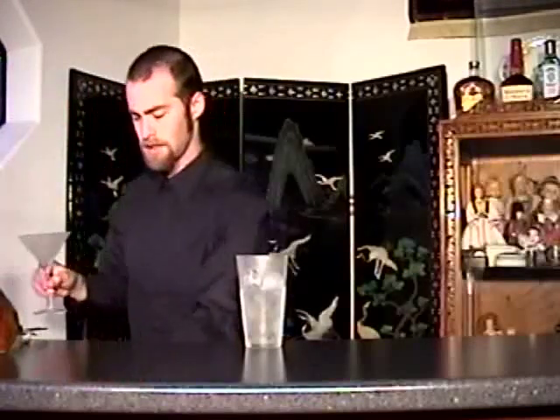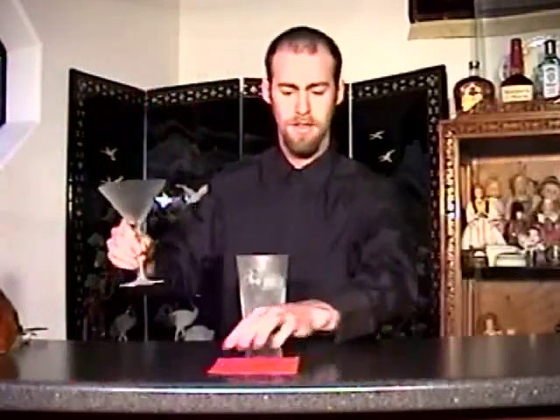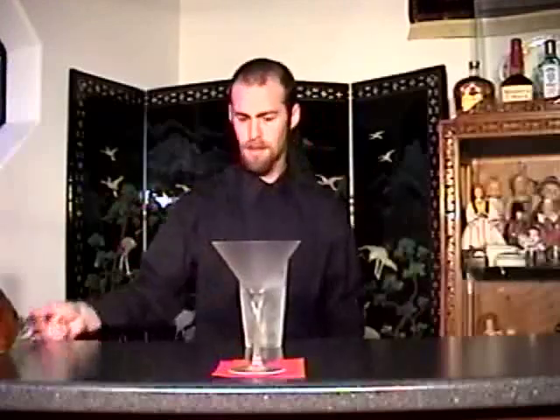Get your martini glass out of the cooler and strain it in.